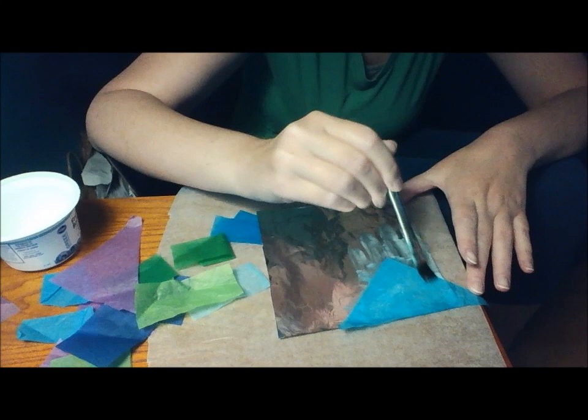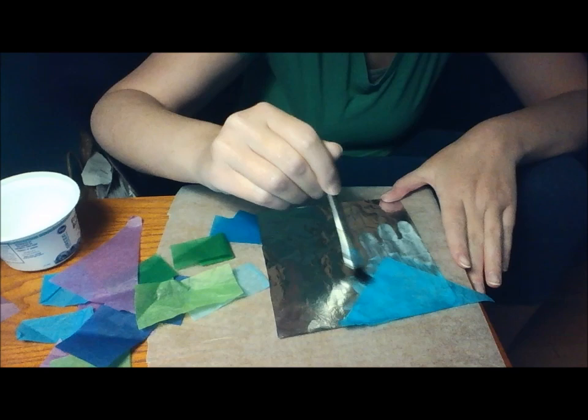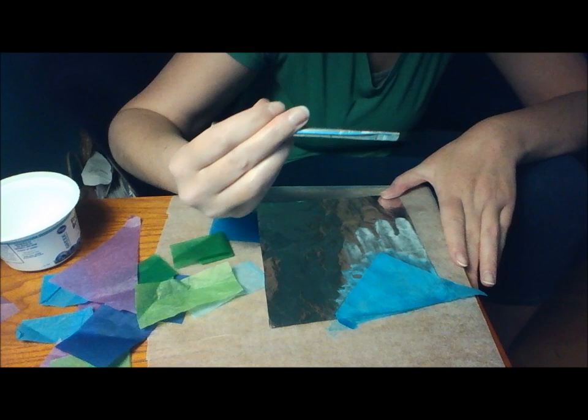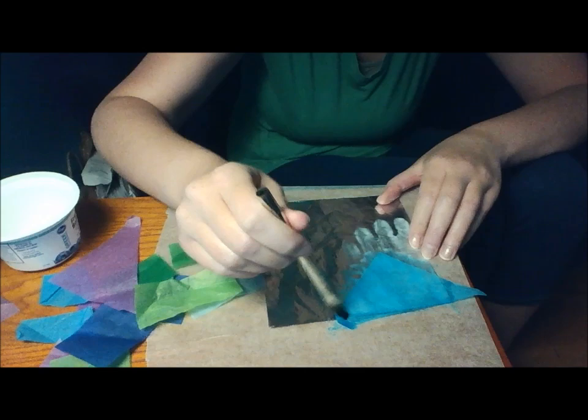You can see the color from the blue is starting to bleed out a little bit. I'll use my finger a little bit, but I won't use my fingers too much because they'll get sticky, and the bleeding tissue paper will leave some color on your fingers too. So keep that in mind.